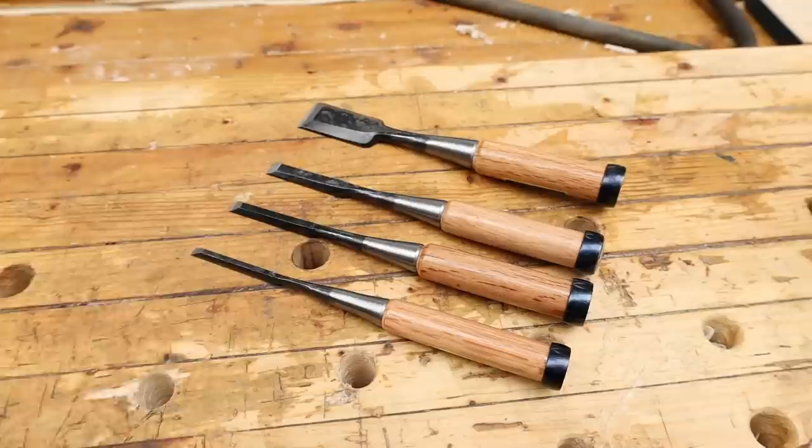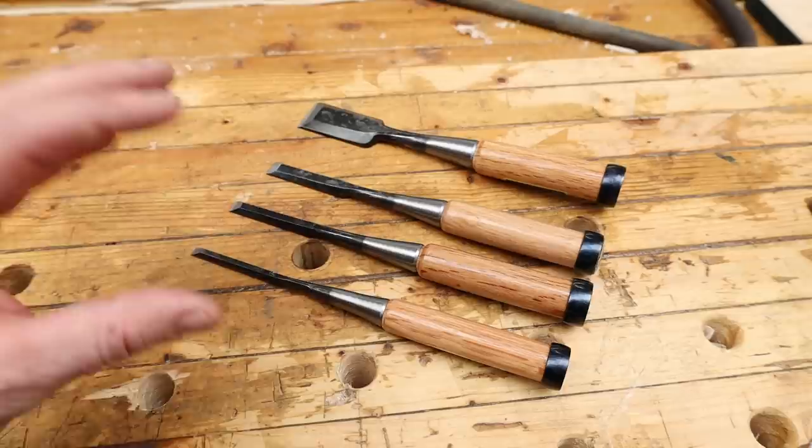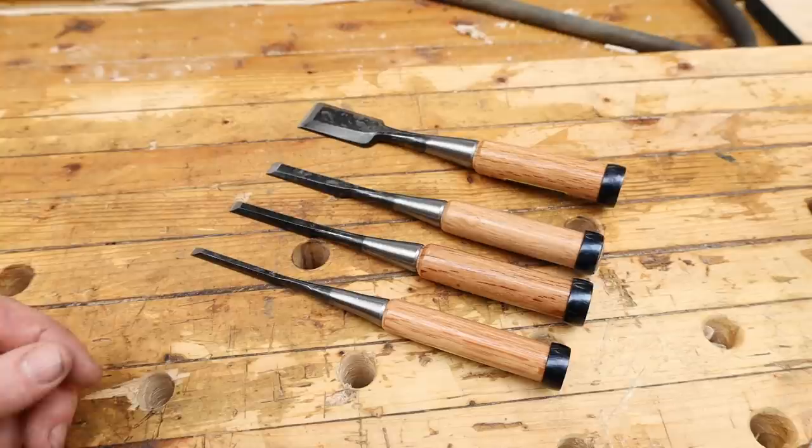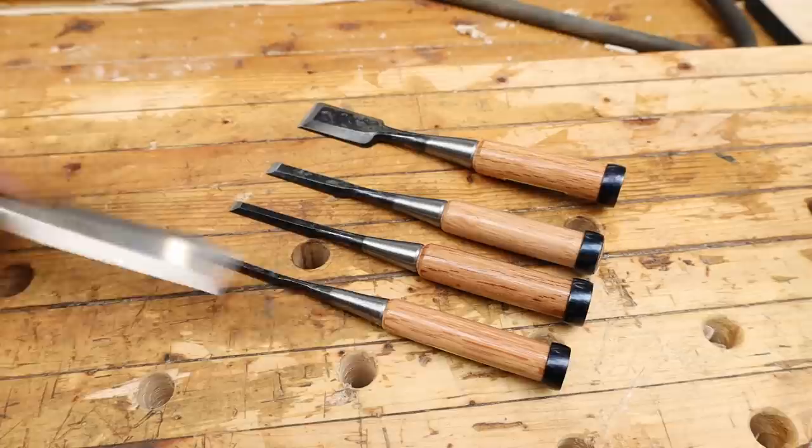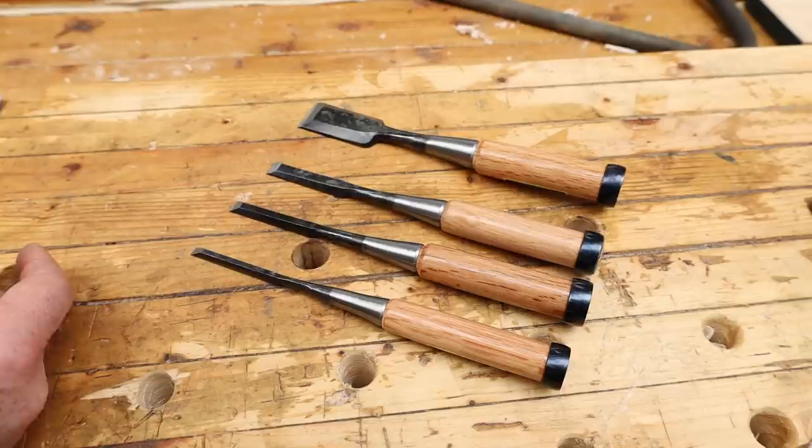Here's a close-up on the chisels I've bought. I'm no expert but I'll take you through them. I got four to start out: a 6mm, a 9mm, a 12mm, and a 30mm. You can already see the difference between the Japanese style and the western style — the blade length is completely different and how they are made is slightly different as well.